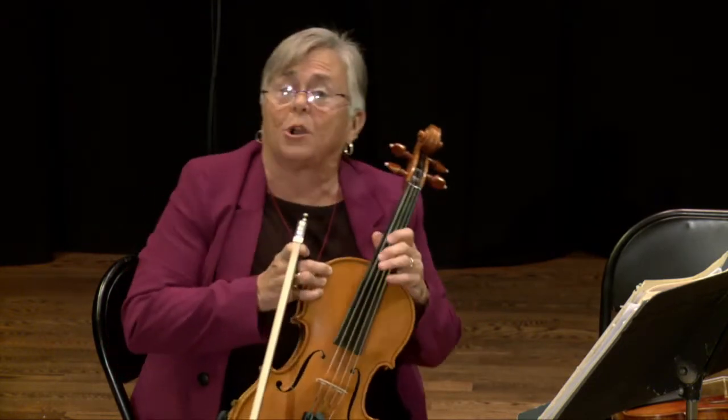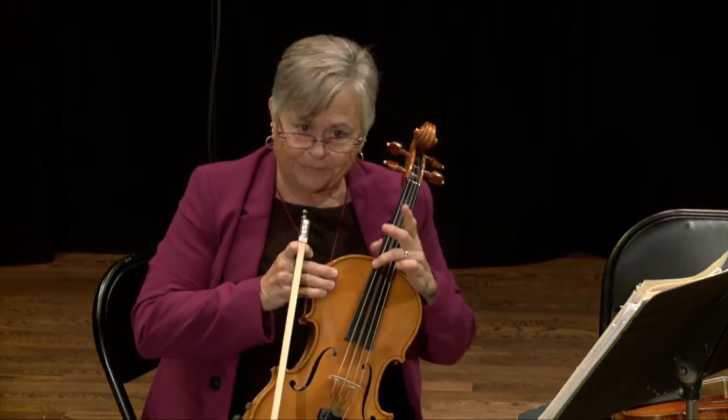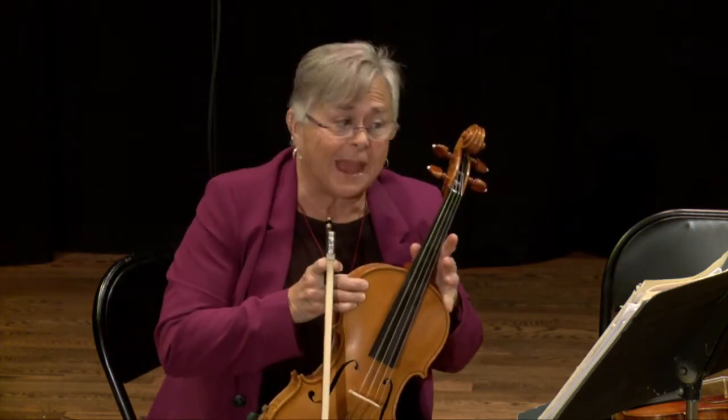There are still four strings on the viola, but they're a little lower. You see how much deeper that is?